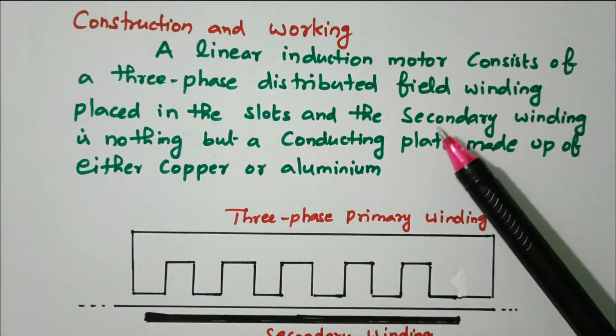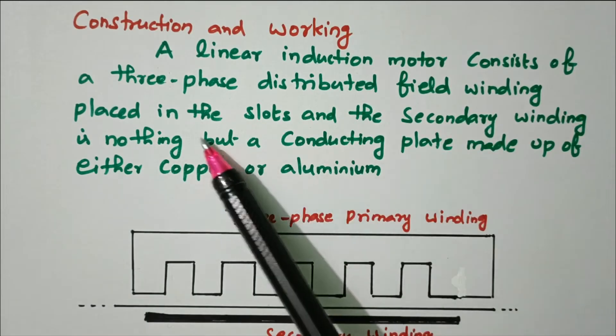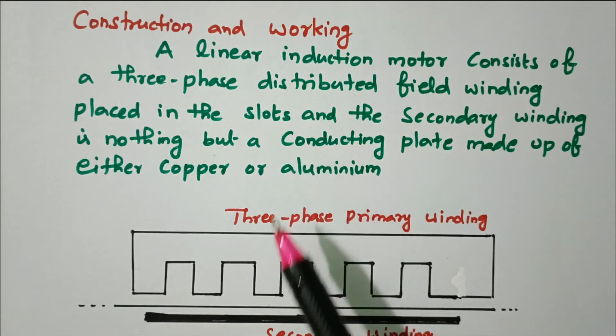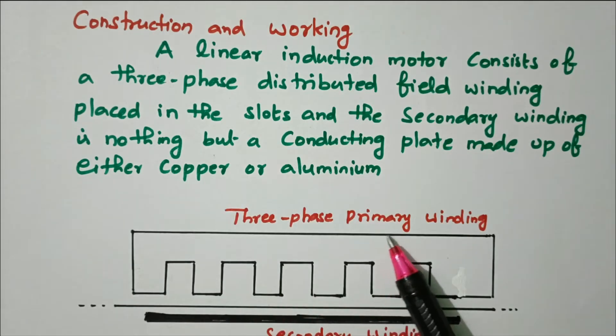A linear induction motor consists of a three-phase distributed field winding placed in slots. Here also we have three-phase distributed winding placed in the slots — this is the three-phase winding. These are the slots in which the coils are placed. This is called the primary winding.